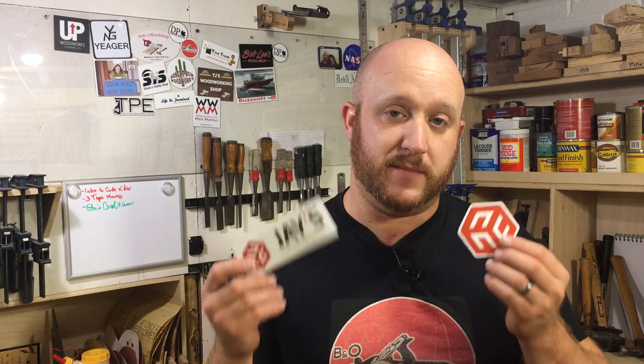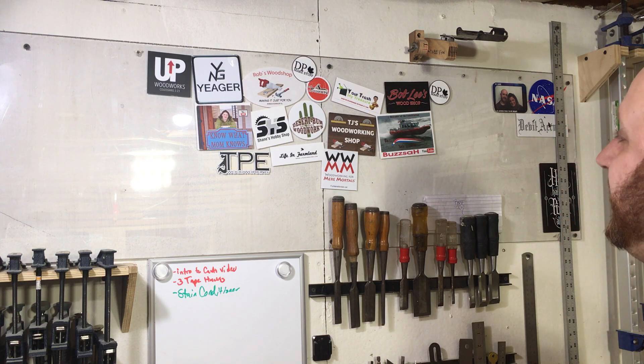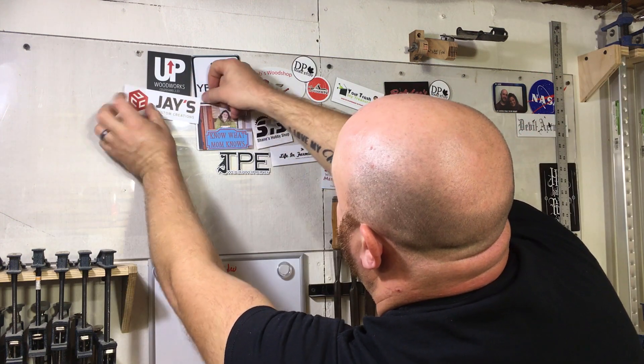We're going to go ahead and add both of these stickers to my sticker board. It's always such a hard decision where to put these stickers — maybe not really, because I've got so much space.